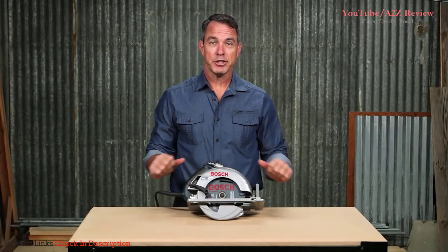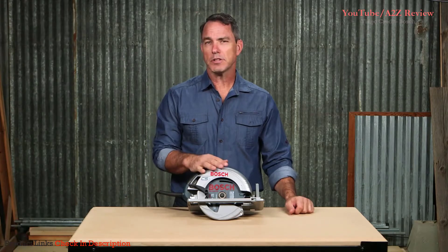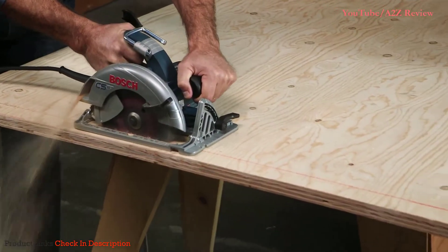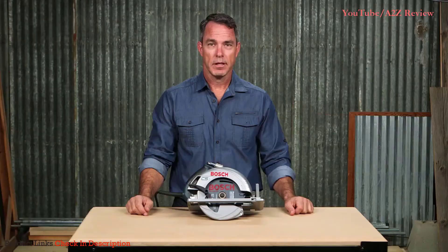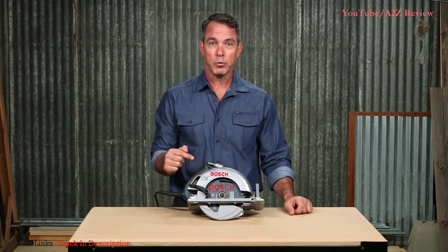This is the Bosch CS10 7¼ inch circular saw. This circ saw will let you power through wood, OSB, or composite. If you're a framer, roofer, or a deck builder, this is a great tool to have on the job.